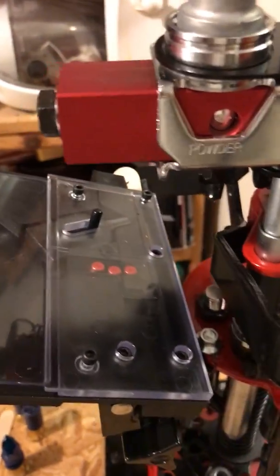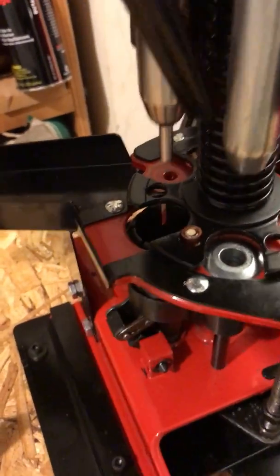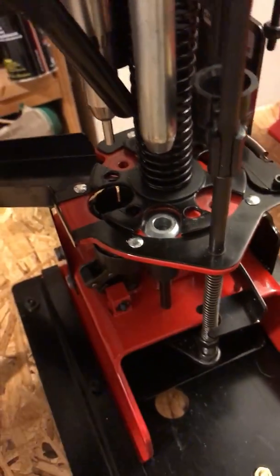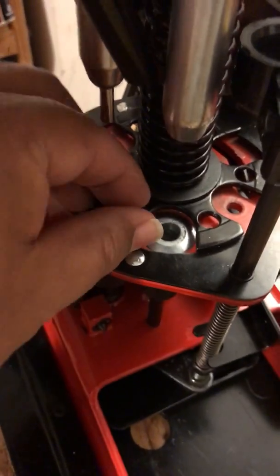Now when I push down, you can see it grabs and actually drops a primer. The other thing I noticed is if I go too slow, it doesn't work right — that was just too slow. Going at a normal speed, you can see it actually puts the primer where it's supposed to be.